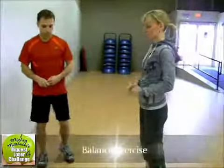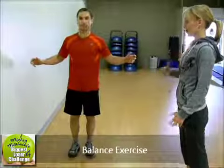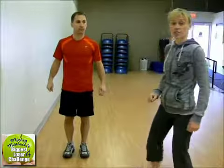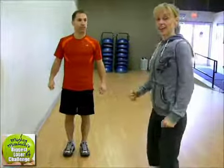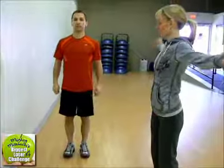Next, we're going to do a balance exercise. He's going to stand up nice and tall, arms out to the side, chin up. When I say stomach muscle strong, just like he's ready for me to punch him in the stomach — or I tell girls sometimes to pretend you're in a bikini — that keeps everybody nice and strong. Roll your shoulders back, good posture, arms out to the side.